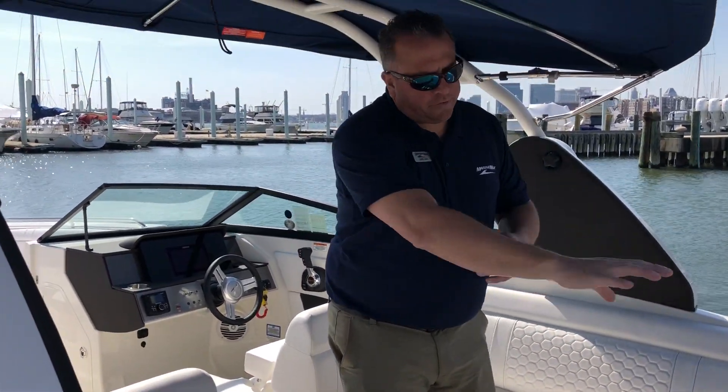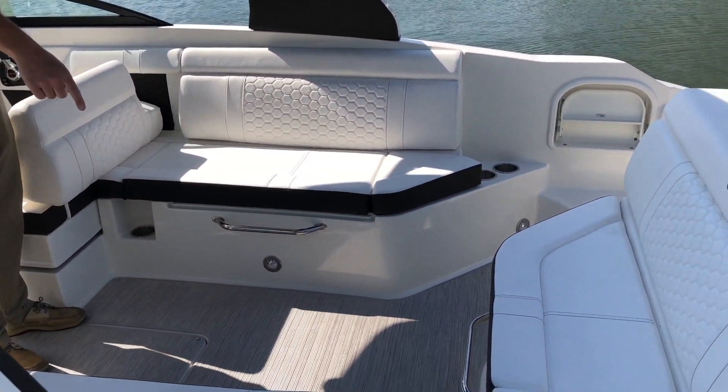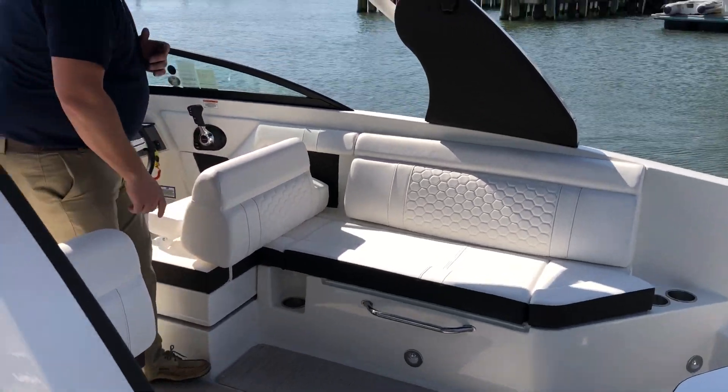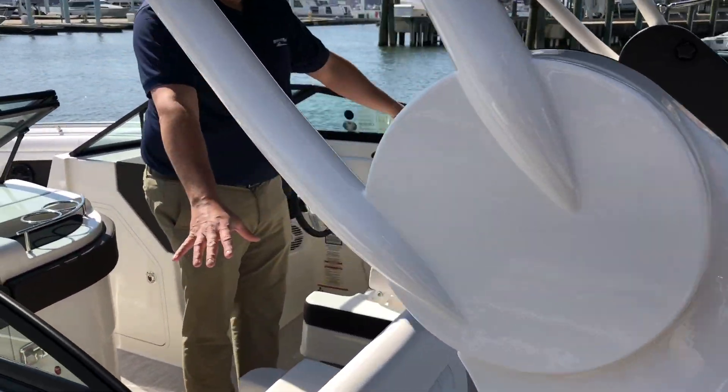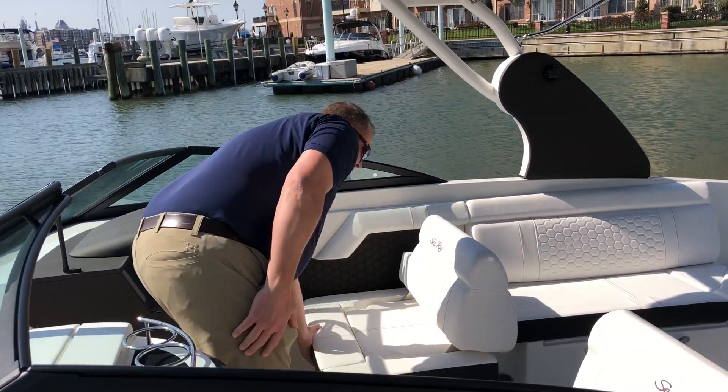Coming into the cockpit, there's a nice wraparound seat right here. There's a table that goes to the floor. Moving forward, you've got side-by-side seats. A nice option with these — you've got the thigh rise bolster, which can go down or up.